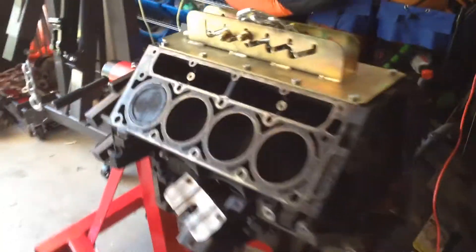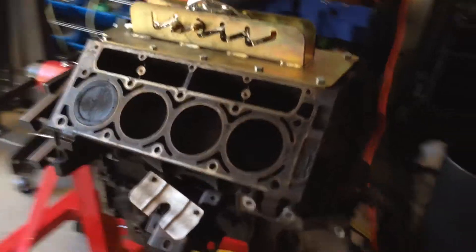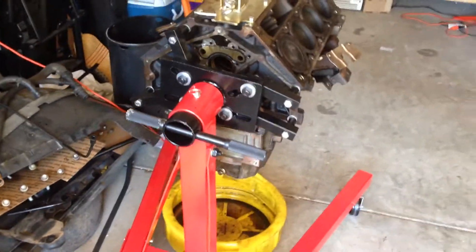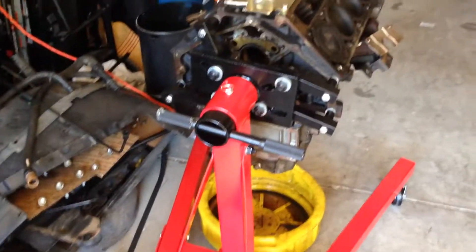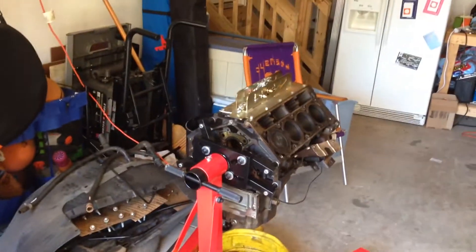The transition was pretty effortless — a little pushing and pulling. And it's on the engine stand and the engine crane is put away. We'll see what happens next. Had to cut the grass.